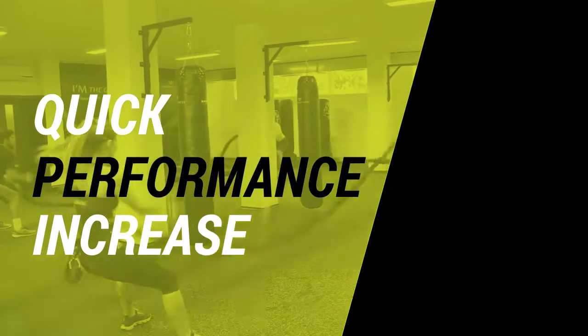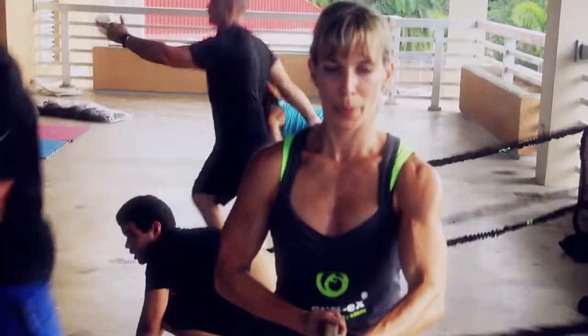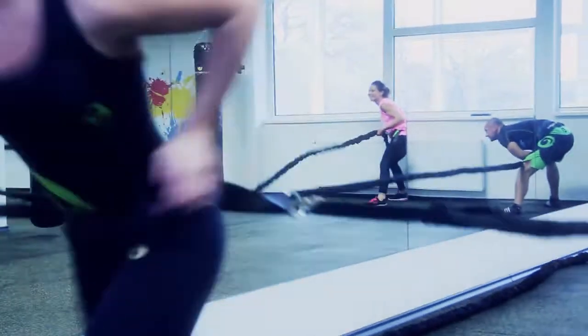It helps you increase your performance from strength, power, speed and acceleration to coordination and core strength. The high-intensity training concept burns a lot of calories and gives you a total body workout.